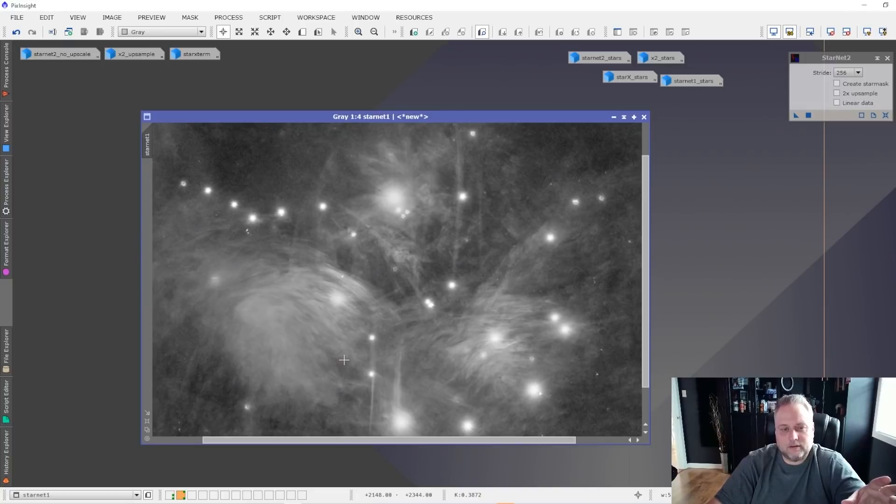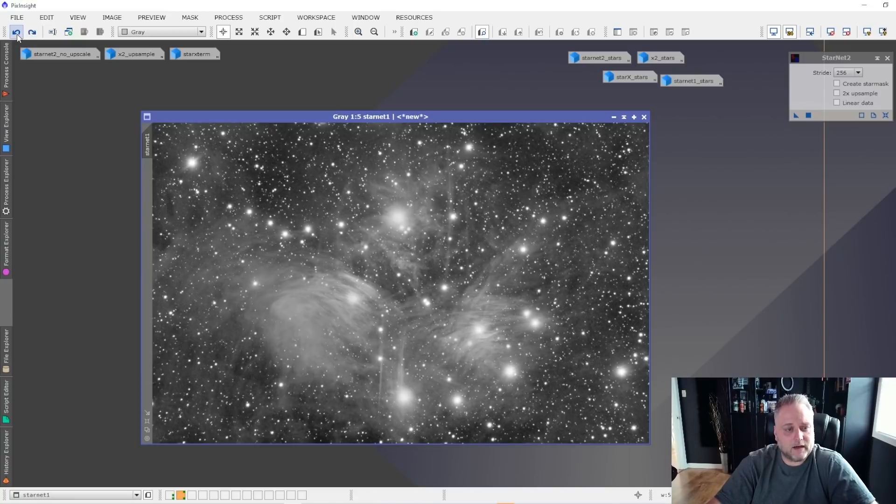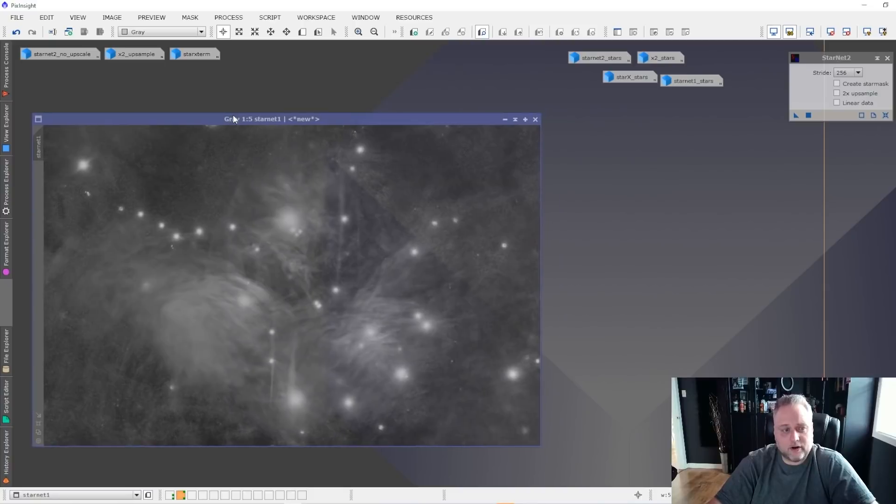This is version 1 of Starnet and how it did in removing the stars. We can see here what it did — it removed a lot of the stars that were in there. If I go back, that's how it was originally with the stars, and that's without the stars. So that's Starnet version 1.